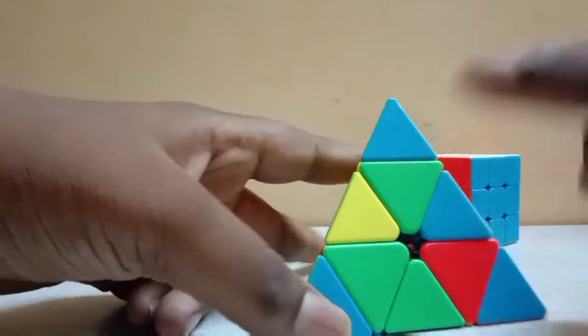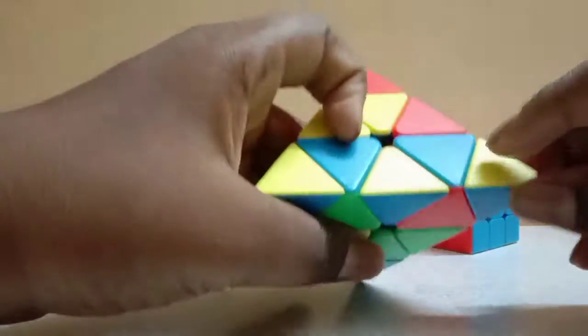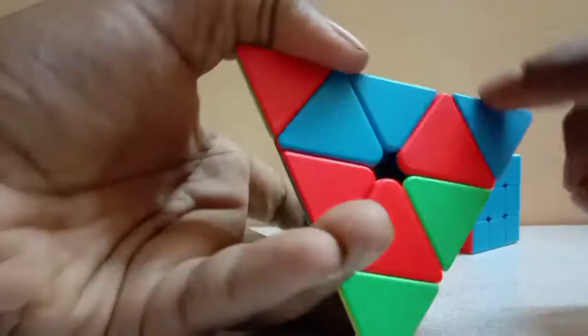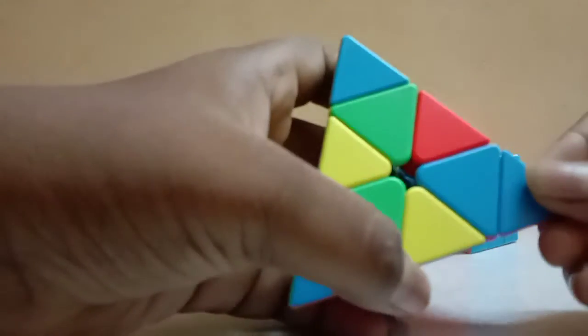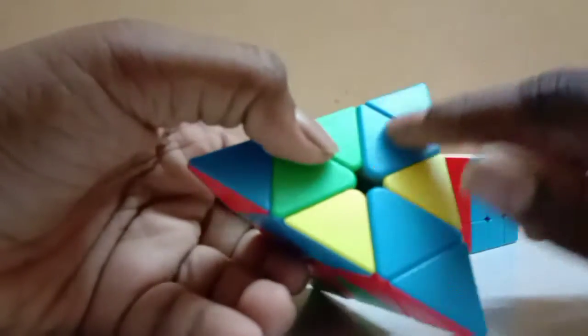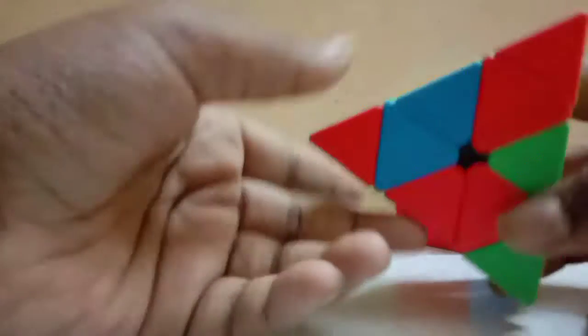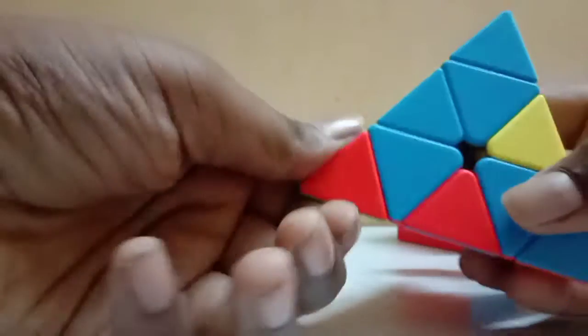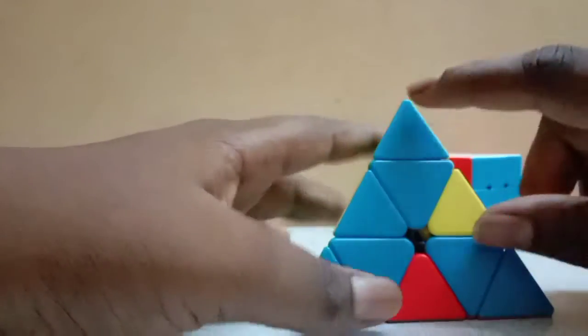Now you can do this. Now we have to put it. If you have a move, you can change the move. Make sure you change the move. All the friends need a fan. Now let's put this fan.